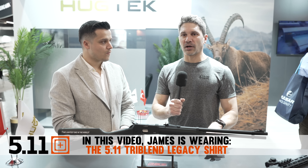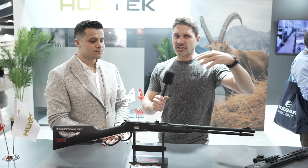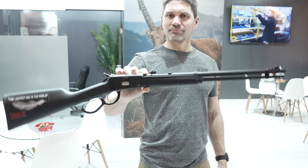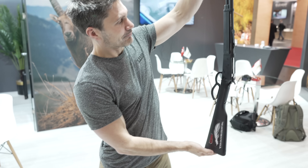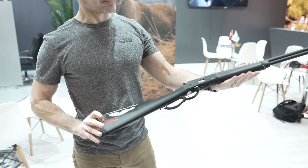A lot of times, the problem with Turkish manufacturers is they get their components from all over the country — this guy makes this, that guy makes that, and then it's all assembled in someone's garage. Not the case at all with Hu-Tek. They have their own factory. They do surface coating for most of the manufacturers out there, so these guys are legitimate manufacturers.